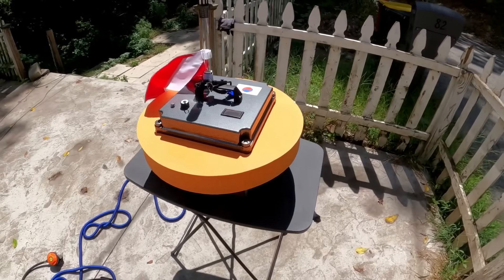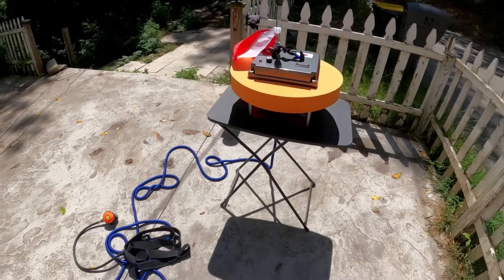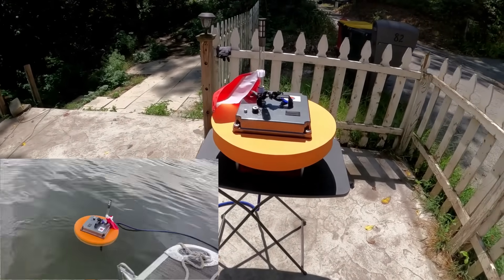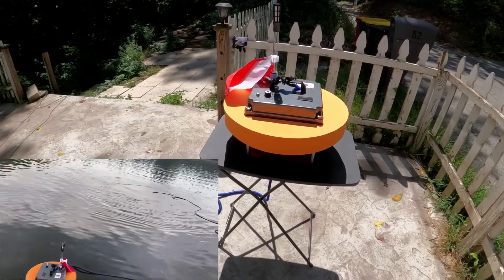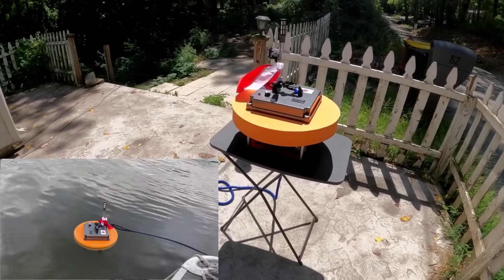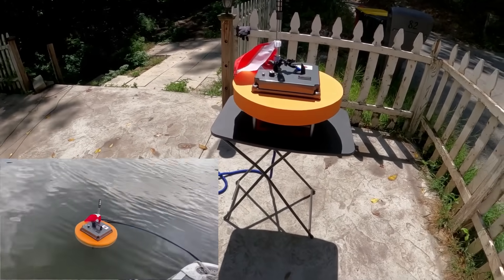This is the Aqua Robo 919 diving hookah unit. It was sent to me from Aqua Robo for a review. I had it out this past weekend with my brother and his son and we had a good time. I'm going to go through some of the features and then give my feedback on who it's meant for and also some cautions to keep in mind.